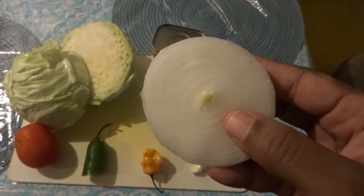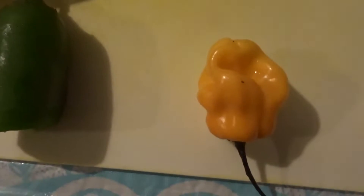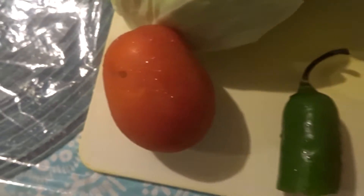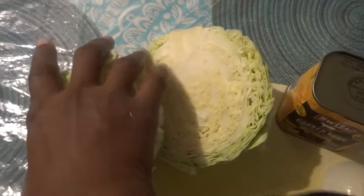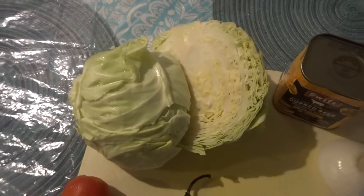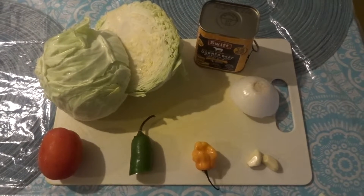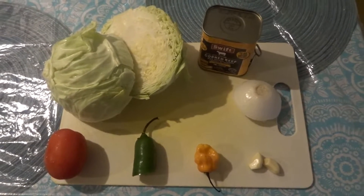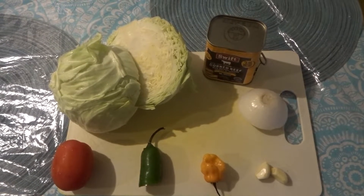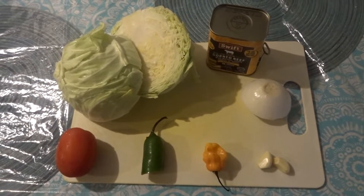I'll be using a little piece of onion, garlic, habanero pepper, jalapeño pepper, and one tomato. Here I have a large cabbage — I'll show you exactly how many cups of cabbage once I'm done cutting it up, so you know how much to use for this delicious cabbage and corned beef meal.